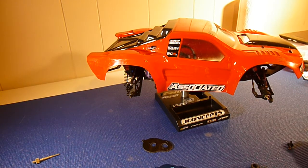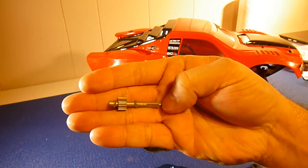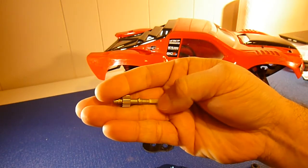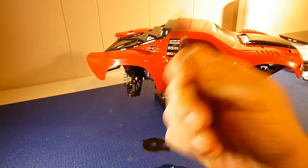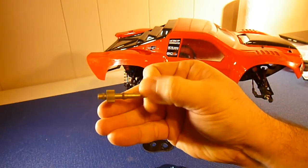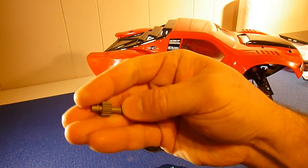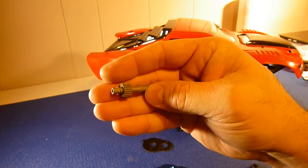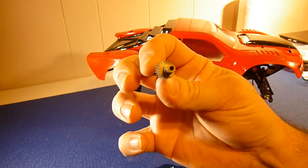Another way to reduce rotational mass: this is your top drive. This is an MIP, what they call an Echo 17.5, all-in-one top drive. This will work with four-gear transmissions and three-gear transmissions, and this thing is super light. These are just a few parts that are going to go in my three-gear transmission for my SC5M. So that's another way to reduce the rotating mass — a smaller, lighter top shaft. Maybe if you have a steel one, go to aluminum.